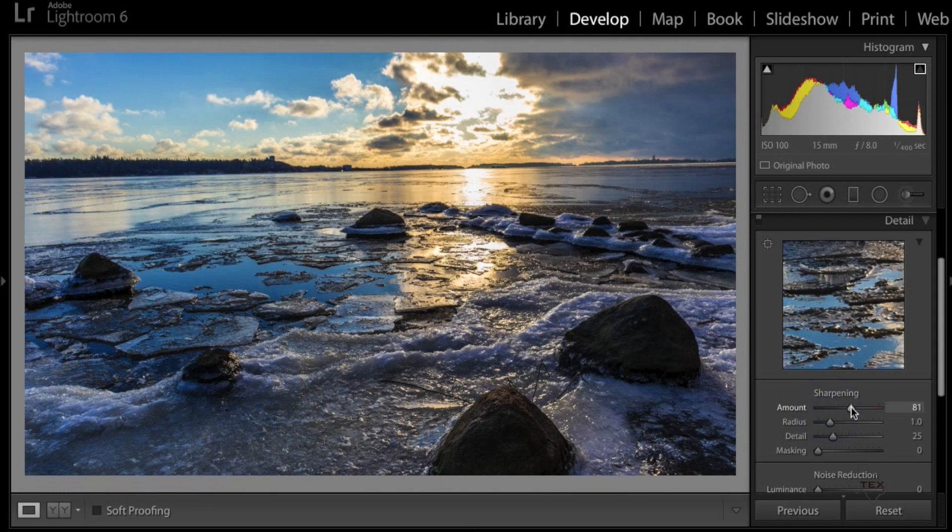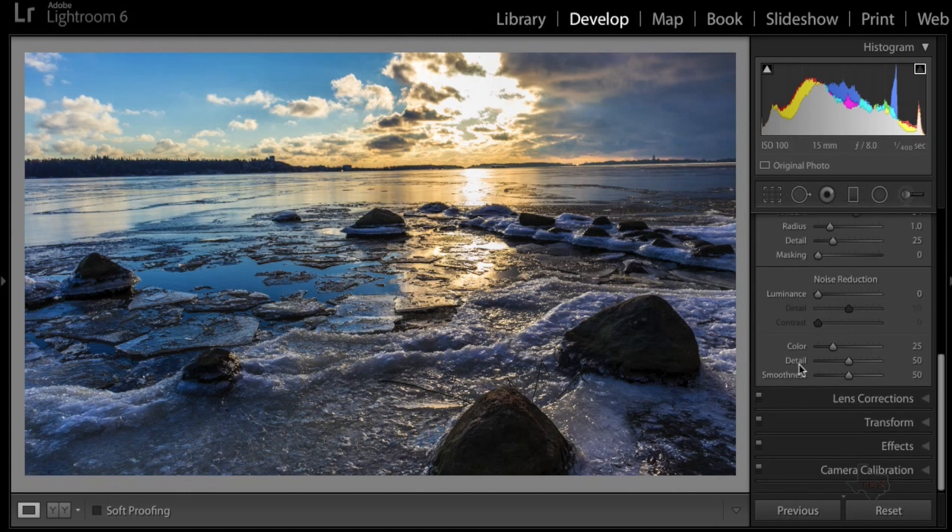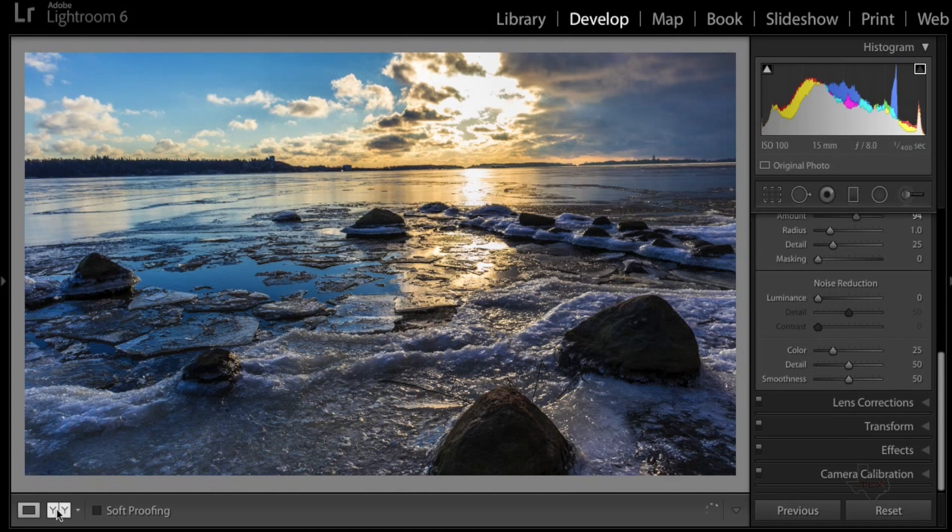Moving down to Details, I take the Amount slider under Sharpening and bring it up — I usually bring it up quite a bit, about half to three-quarters. It really brings out all the details you see in the ice, on the rocks, the clouds. At this point the picture is pretty much done.